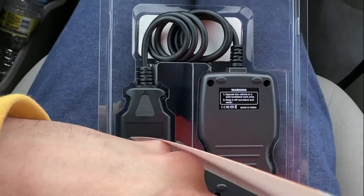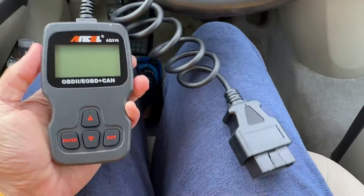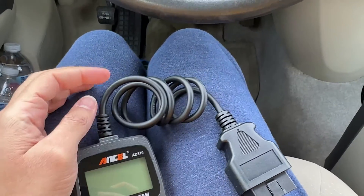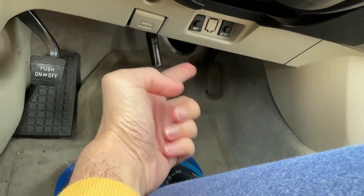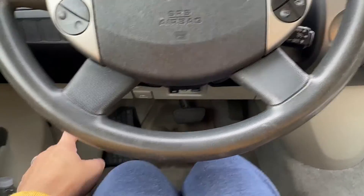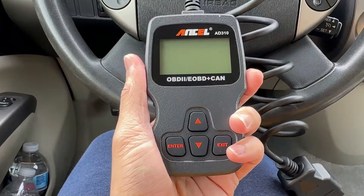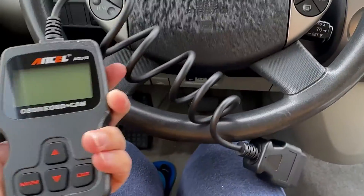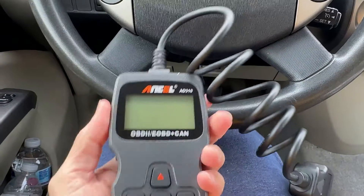Inside there is a manual. This is the device — it won't work until you plug it into the OBD2 port. It fits in your hand pretty easily. It's a very lightweight, small device. You have a two and a half feet cable here, so you can still sit in the seat and have it plugged in.